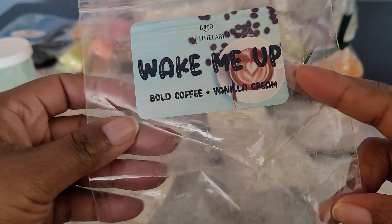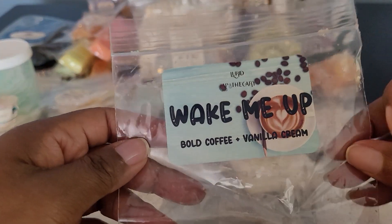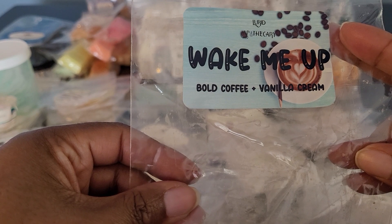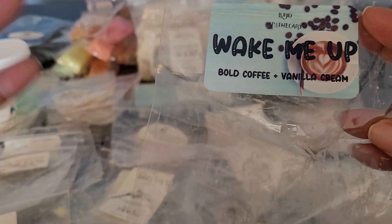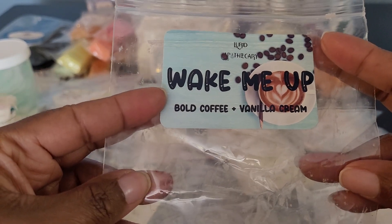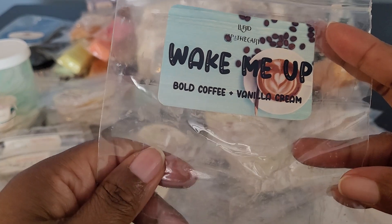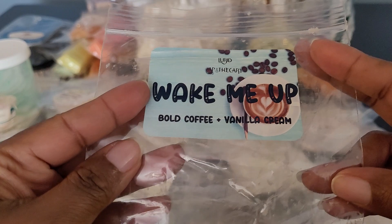This one was from Lord Apothecary — Wake Me Up: Bold Coffee and Vanilla Cream. This was from June of last year. It was okay — a little on the light side. It was more creamy than anything; the coffee note wasn't strong enough for me. I prefer my coffee blends to be much stronger. Unfortunately, Lord Apothecary had to shut down due to personal family issues, so I'm sad to see those items go.